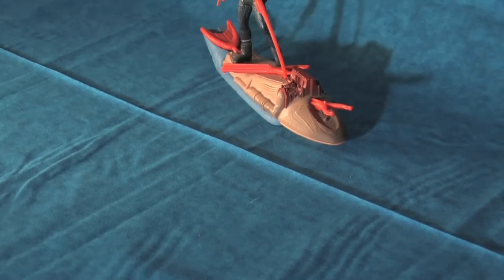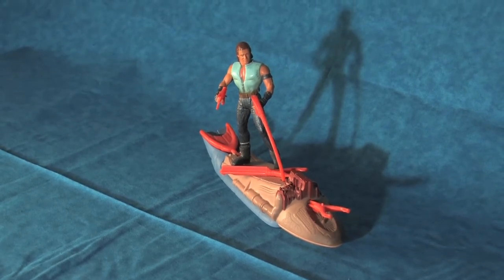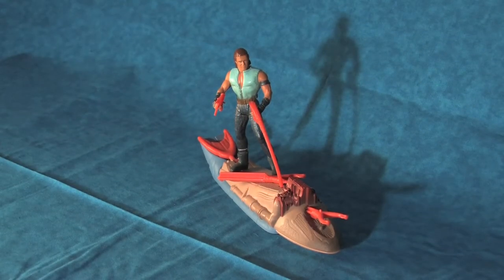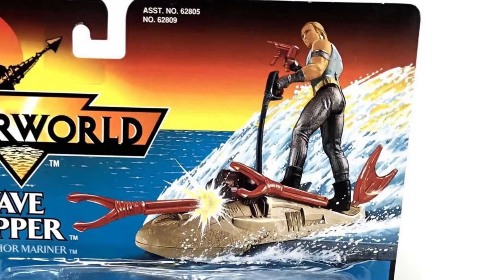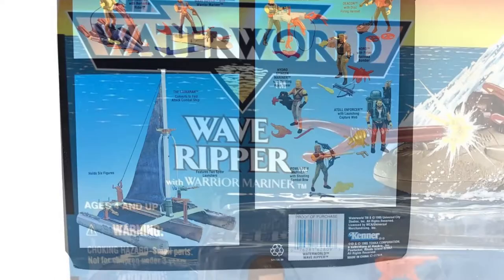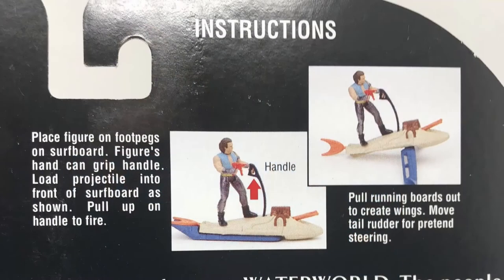This video will be taking a close look at the very interesting Wave Ripper vehicle and Warrior Mariner action figure and the captivating story behind its inspiration, but let's first take a look at that motorized surfboard toy. Here in the packaging we are welcomed with a painted illustration of the toy in action, along with the name Wave Ripper with Warrior Mariner. On the back of the package we get an image of the entire Waterworld toyline and directions for how to use all the toy's features.